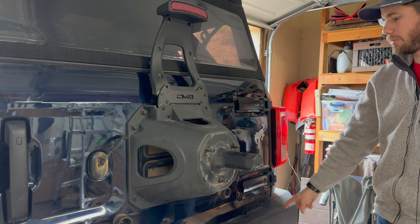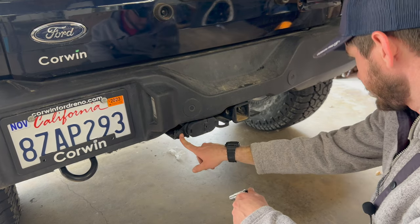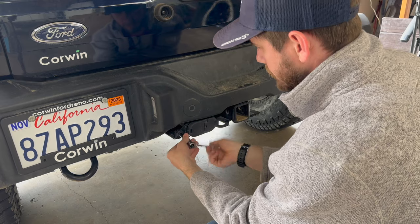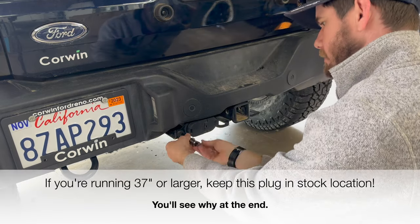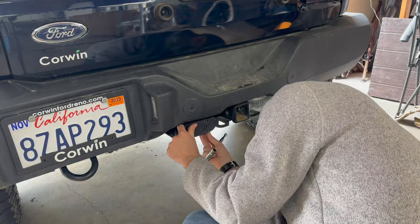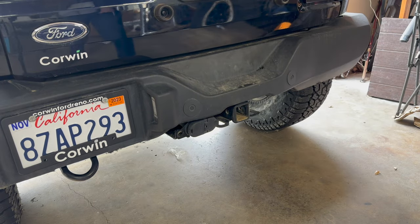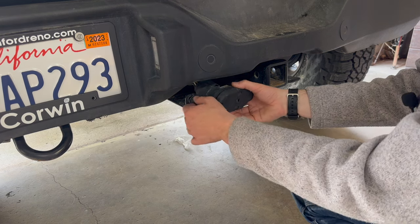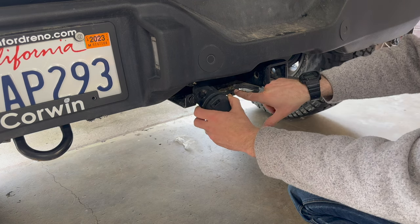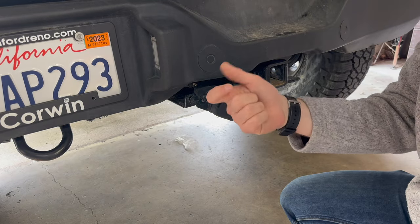Now we're going to remove the plastic bumper. Next, we're going to take a 10mm socket to this trailer plug. If you don't have this, obviously you don't need to do it. After you take that bolt out, this whole mechanism just kind of pulls out from how it's mounted in a slot and just dangles. Then we're going to disconnect the wiring harness for the parking sensors on both sides — it's just a tab, you pinch and pull it out.